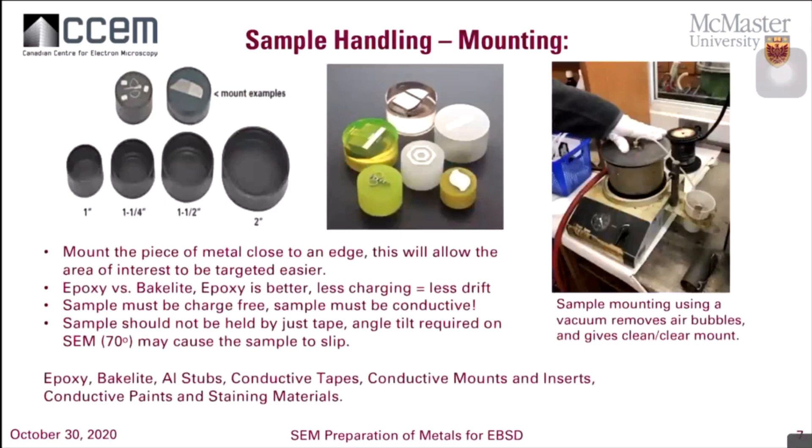For mounting, mounting the piece of metal closer to the outer edge of the puck will help you more, because you have to tilt your sample to about 70 degrees and you want to cause as little angle distortion as possible. We suggest mounting on the edges so it's easier to control and target by the detector. Epoxy versus bakelite: epoxy is better — less charging, less drift. Charging becomes so important when you start collecting your EBSD patterns. You want to make sure the sample doesn't move. Do not just mount your sample on double-sided tape — your sample will slip. Make sure you have the sample secured either by the screw system of the holders or add some conductive paint that we use as glue as well.